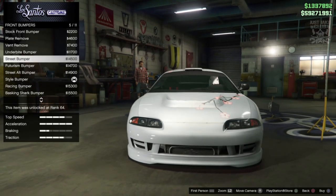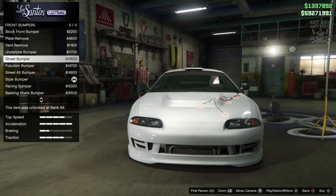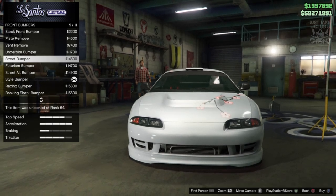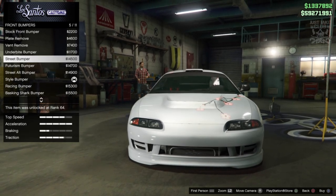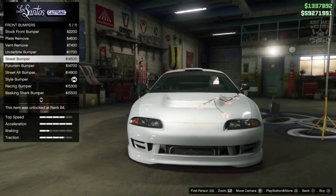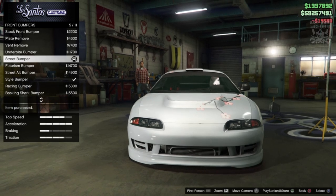For the front bumpers, the best option for this build is going to be the street bumper. Obviously there are some glaring issues - we don't have the indicators to the left and right of the bumper, and we also don't have the fog lights. But everything else is pretty much spot on: we've got the two ridges either side of the bumper, the nice split down the middle, and the nice contour at the bottom which actually matches Roman's car really nicely. So the street bumper is the one you want.